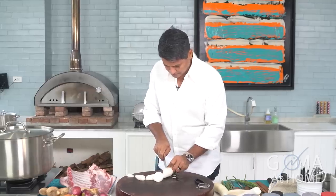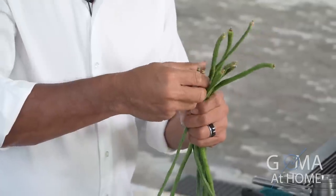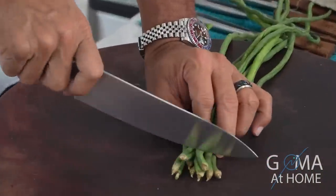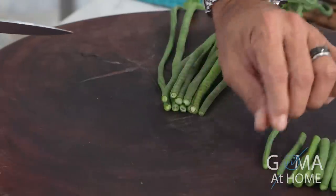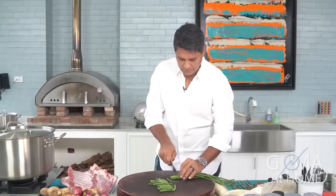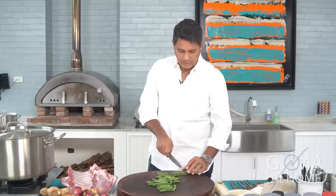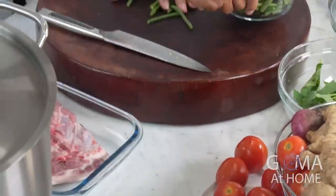Yan yung pagputol ng radish. And then yung string beans natin — cut them uniform sizes, regular size lang, about 2 inches long. Masarap sa sinigang maraming vegetables, because this way you get your umami taste. Yung vegetables are the source of your umami, so yung saguri taste ng sinigang dito gagaling, and from the pork — and then yung sourness doon gagaling sa ating tamarind base.